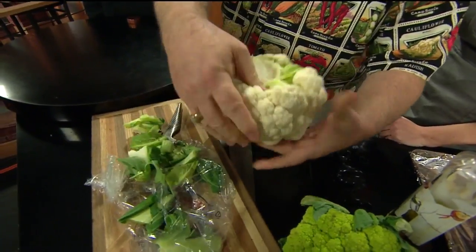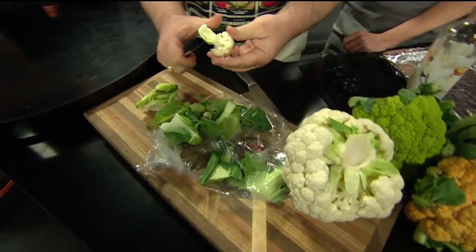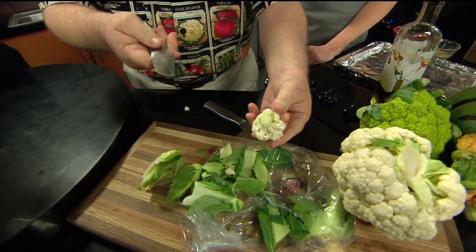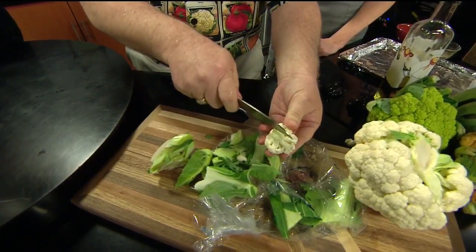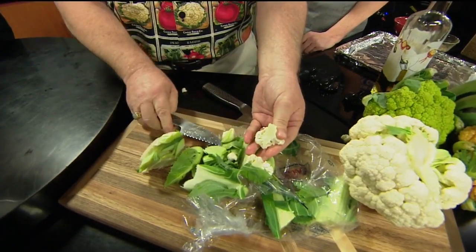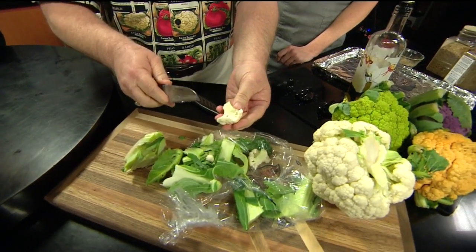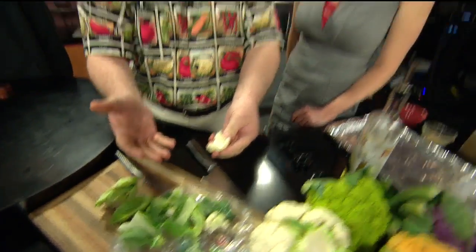I've got to show you one more thing. Let me pull one of the curds off. When you are cutting this in order to get little florets — whether you're going to serve them raw or roast them — take your knife and go right down the stem, but only go partway, and break it off. Don't cut all the way through the curd. If you cut all the way through, you will be cutting through the cell structure of those flowers, and when you cook, roast, or steam it, it is going to mush on you.